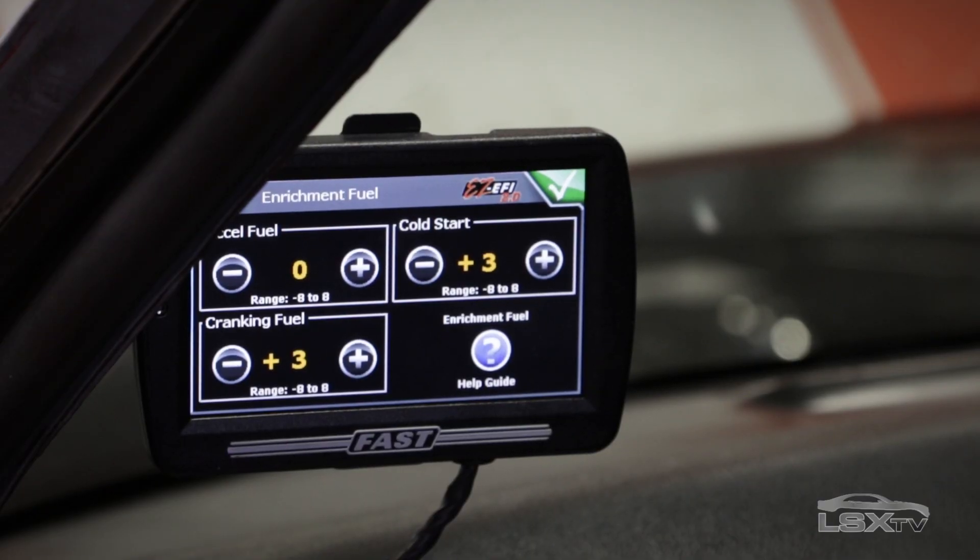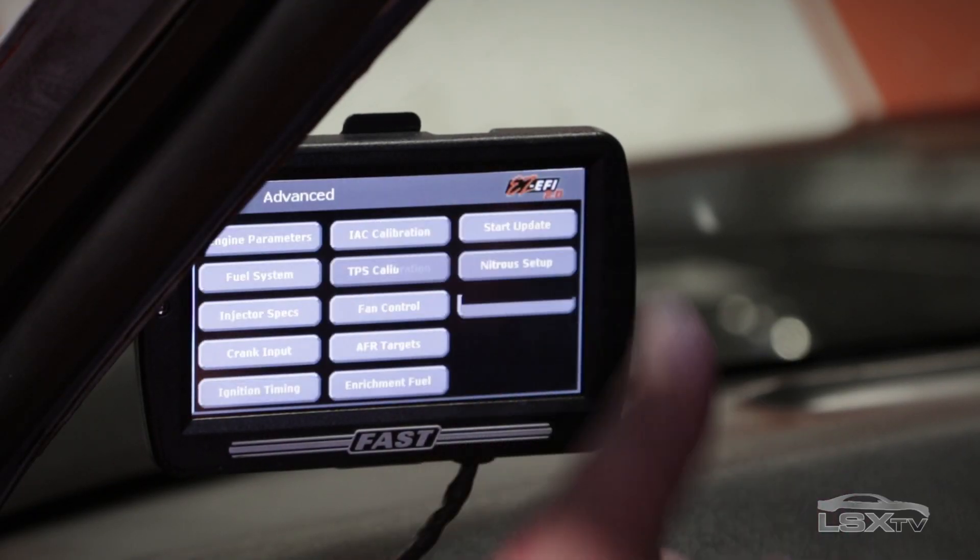The self-learning feature is actually really simple — no laptop required, you don't have to be a professional tuner. They offer a color touchscreen where you can make all the changes you want and set the entire thing up by answering just a few simple questions.